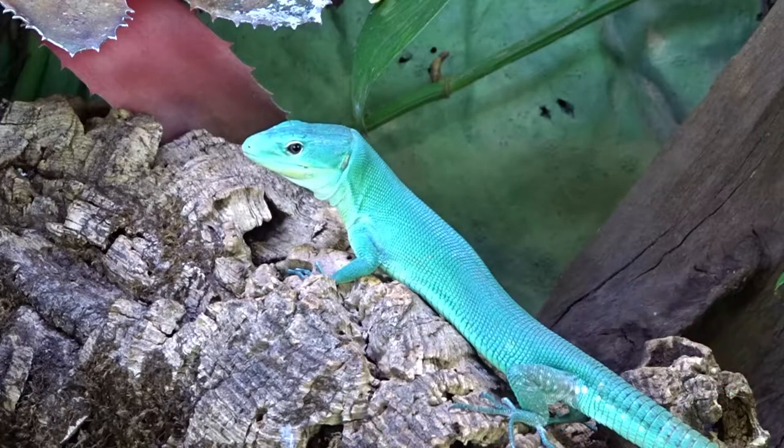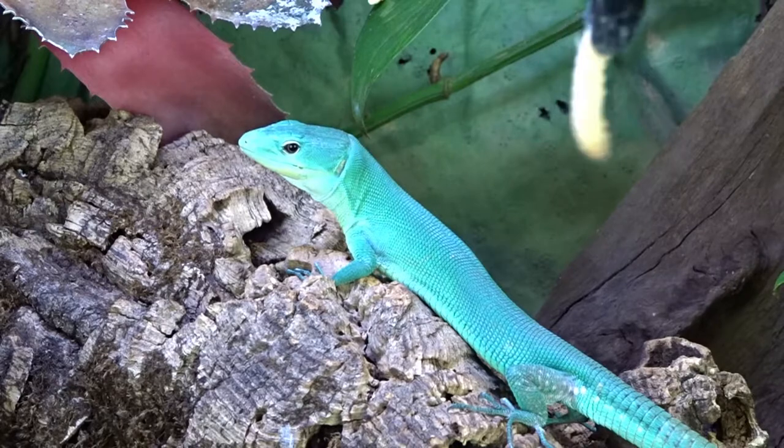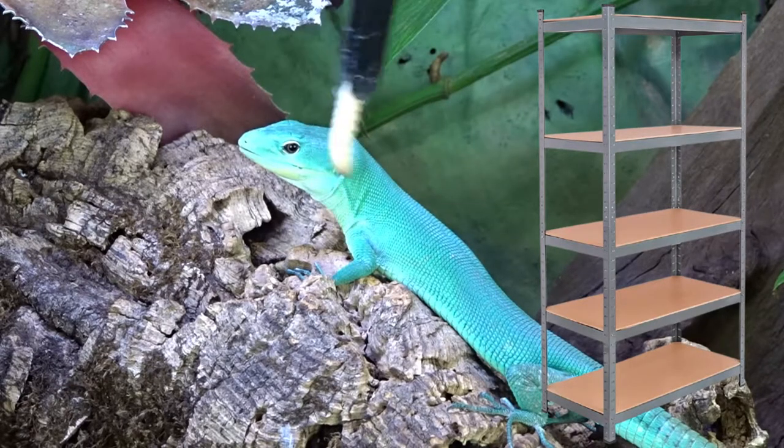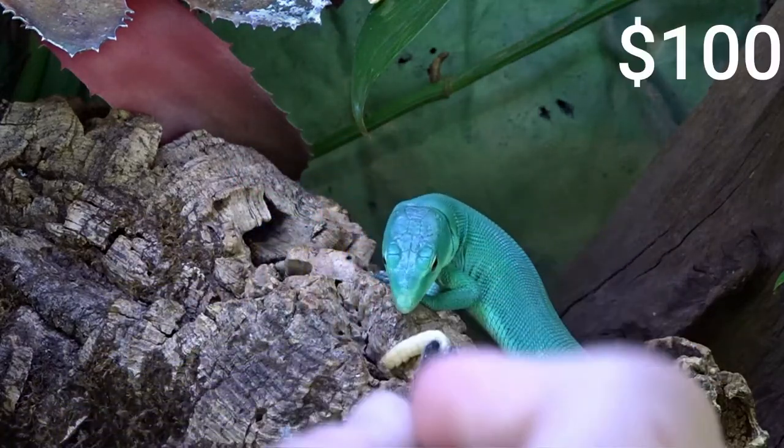Instead of spending money on a dedicated tank stand, I recommend buying a utility shelf. Not only can you stack multiple tanks on it, but you can also store all your supplies. A decent utility shelf costs around $100.